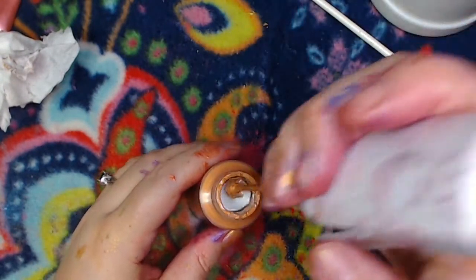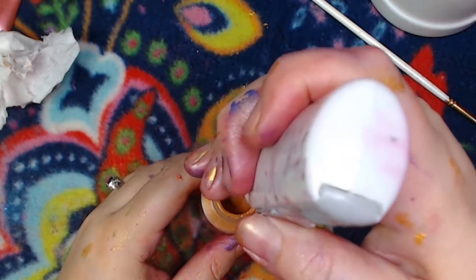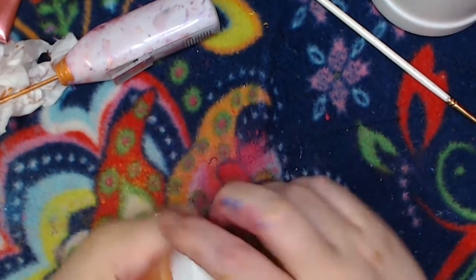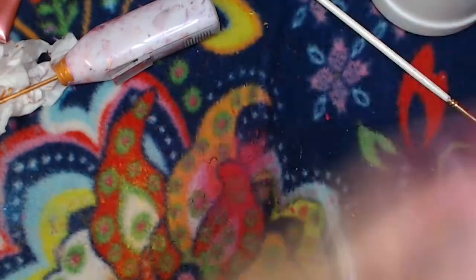The level has gone down quite a lot, so I want a little bit more medium — not a lot, just enough to bring it up to the top. We repeat the mixing process and give it another shake. When you shake it and the level doesn't go down anymore, that's when you've got paint.